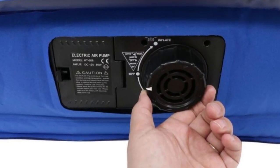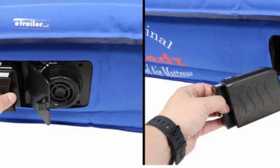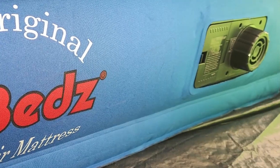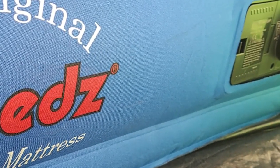Although this bed doesn't have an electric-powered DC pump, it does have a built-in rechargeable pump. Each valve cover is also reinforced to ensure the mattress maintains your preferred firmness throughout the night.